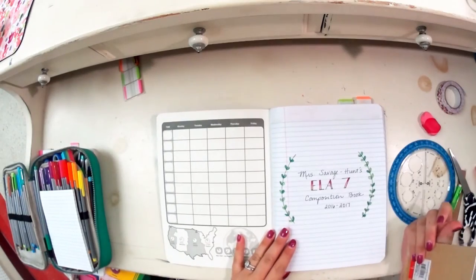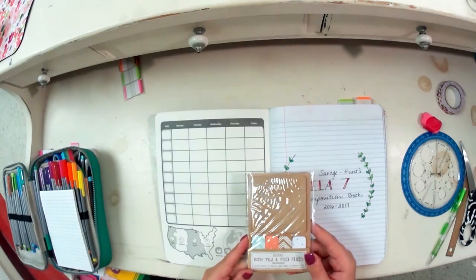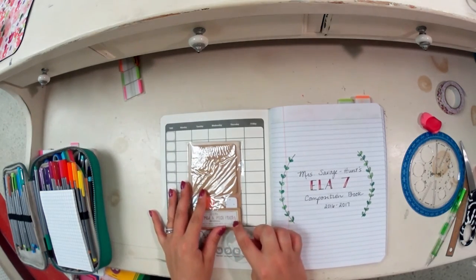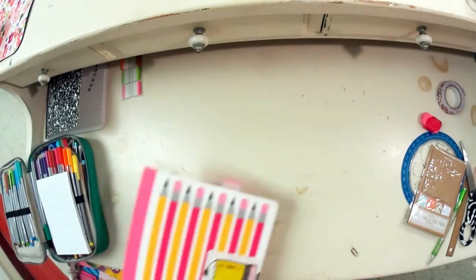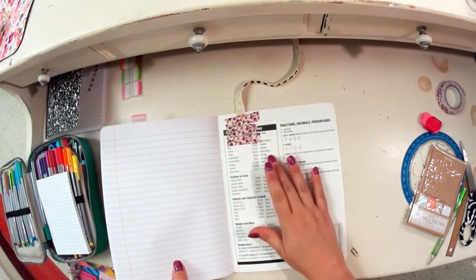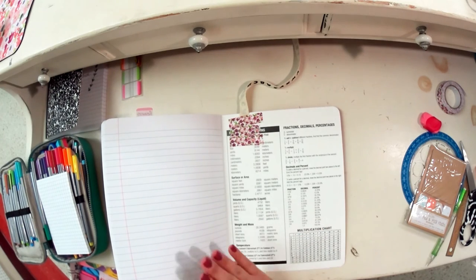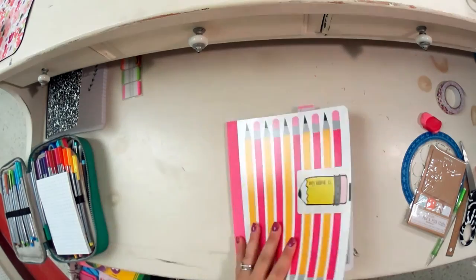Another thing you may want to consider: you could purchase some kind of notepad, page flags, or a set of sticky notes to glue into the composition book, giving you easy-to-grab note tabs. Also, in the back alongside the ribbon you've glued in, you could include a pocket. You can make your own pocket with a piece of paper and more washi tape, or buy a pocket to include. We'll be doing some interactive activities, and the pocket gives you a place to store those items.